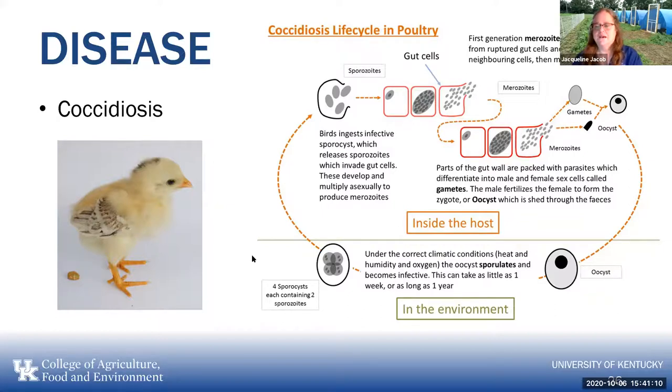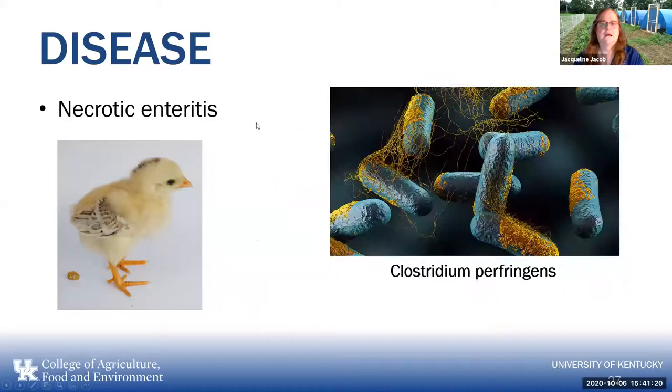If you manage them properly, coccidiosis should not be a problem. Necrotic enteritis is another problem of the digestive tract — it's caused by Clostridium perfringens, a bacteria that's everywhere in the soil. If you get a disruption in the digestive tract from something like coccidiosis, you could get an outbreak of necrotic enteritis. So a subclinical problem with coccidiosis can lead to a bacterial infection which can cause the death of your flock.